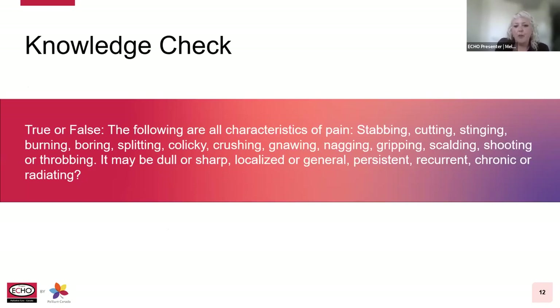True or false: the following are all characteristics of pain — stabbing, cutting, stinging, burning, boring, splitting, colicky, crushing, gnawing, nagging, gripping, scalding, shooting, or throbbing. It may be dull or sharp, localized or general, persistent, recurrent, chronic, or radiating. True or false?